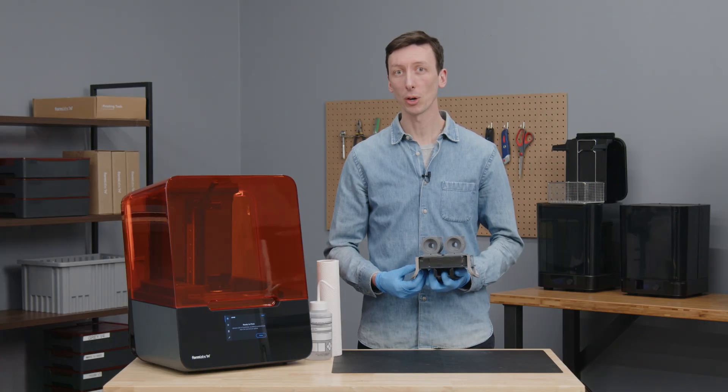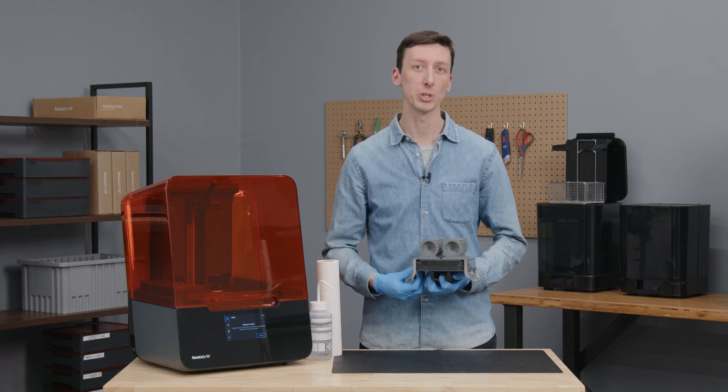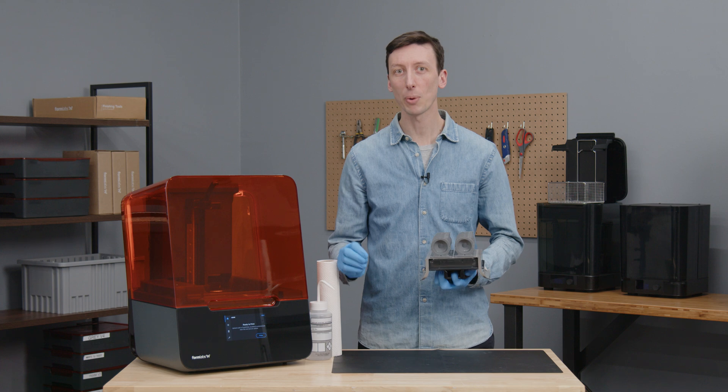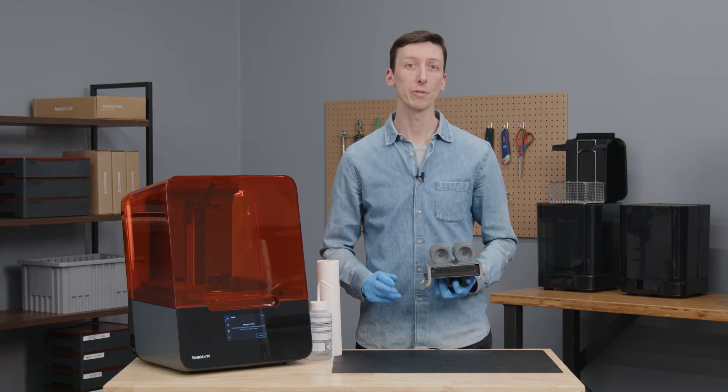Please note that small parts, or parts that are less than 20 millimeters across, do not consistently release using Build Platform 2. These parts can always be removed using a scraper, or you can overlap rafts so that several small parts form one larger part. Once your print is finished, it's time to remove the parts from the Build Platform. There are several ways to do this, and today I'll show you two of the most common.